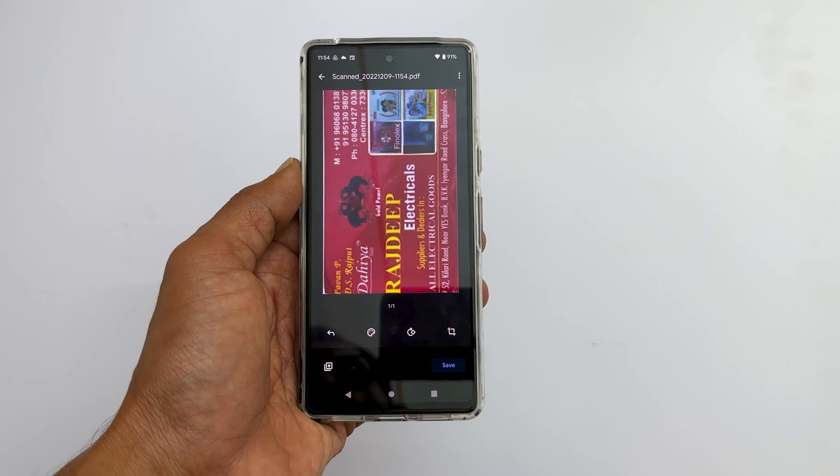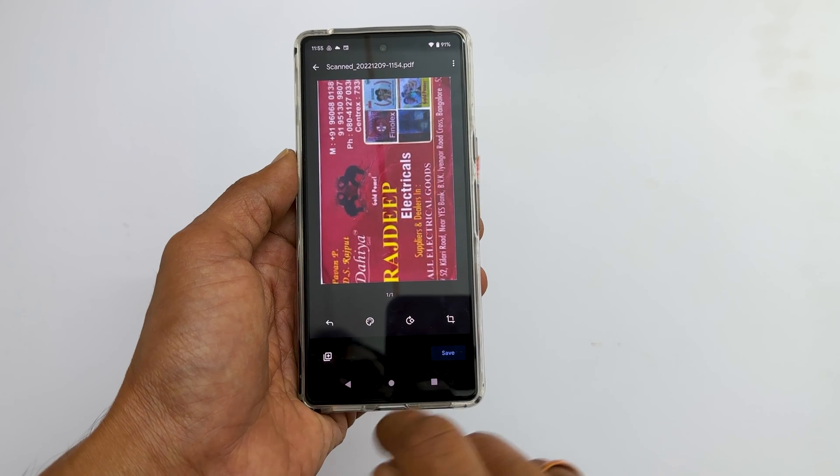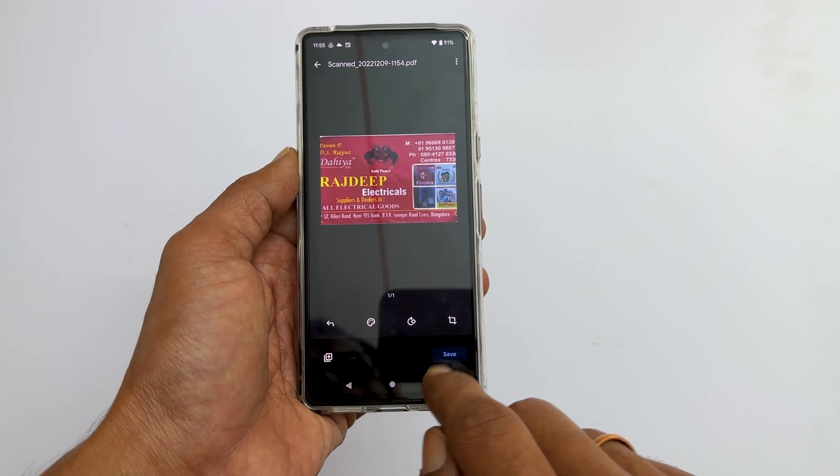This is the preview of the PDF document. You will get the option to change color, rotation, and crop.